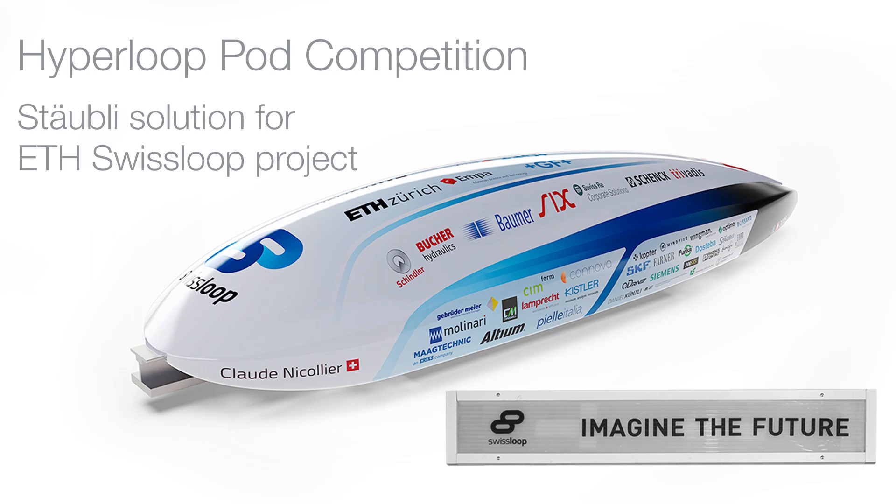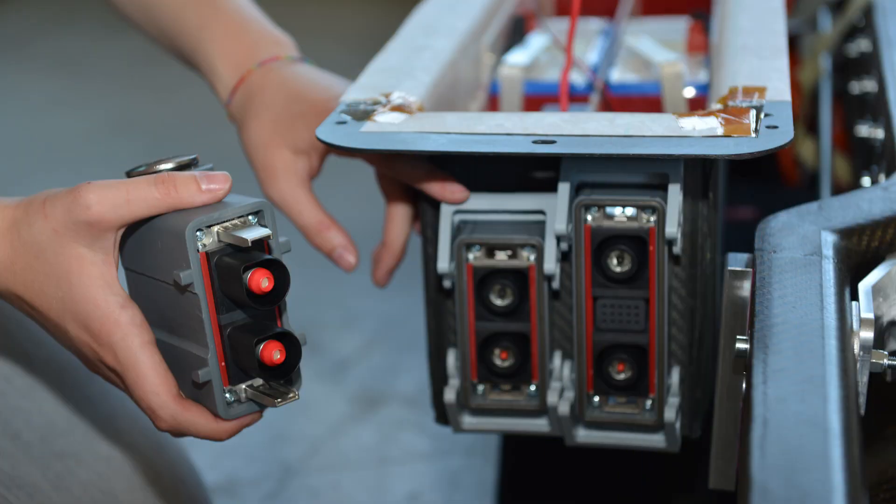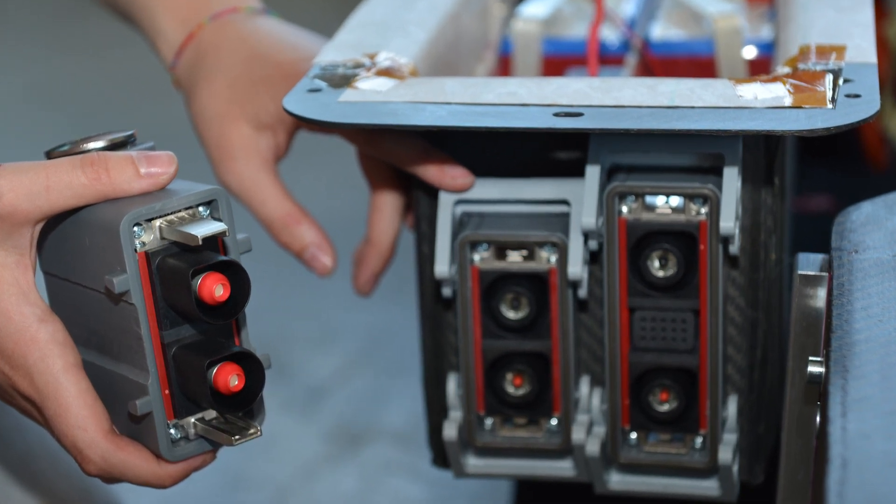Tamara, can you say something about the requirements for the connectors outside the battery system from your point of view? The connectors should be as light and as small as possible, and they should be vibration safe, since we are traveling with high velocities. It's also great that all the connections are combined into one connector — these Combitex — so it's easy to connect to the battery box.